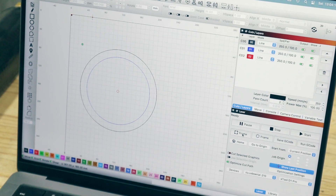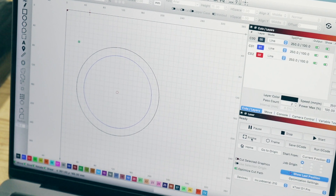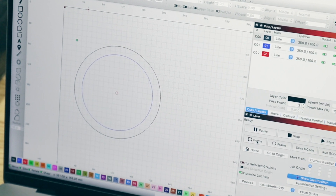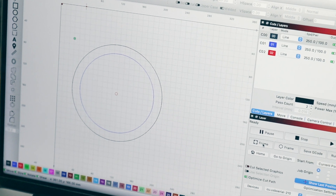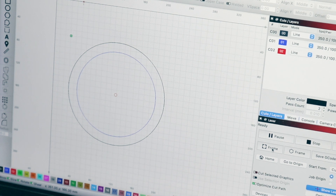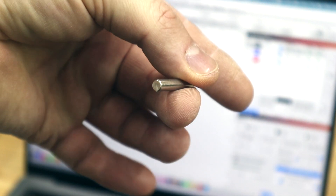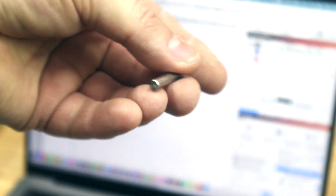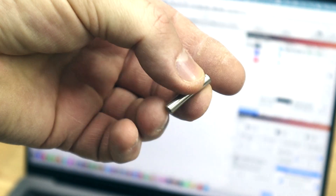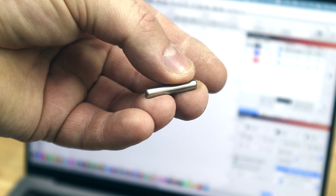I'm using Lightburn to draw up the template. The template consists of three circles: the larger outer circle is the overall diameter of the driver, the inner circle is the diameter of the mounting hole, and the small circle in the middle will be used as a registration point. I'll use a 5mm shelf pin in that center circle to register the template in the center of where I want to cut the holes in the speaker baffle. You'll see me use this later in the video.